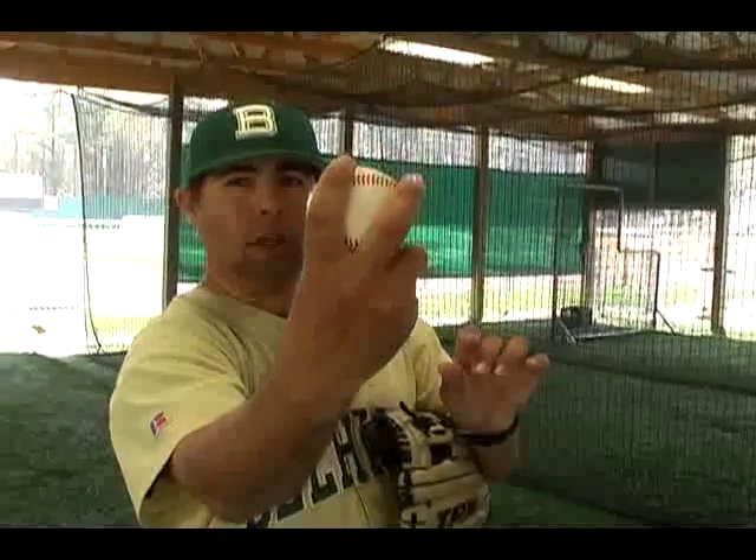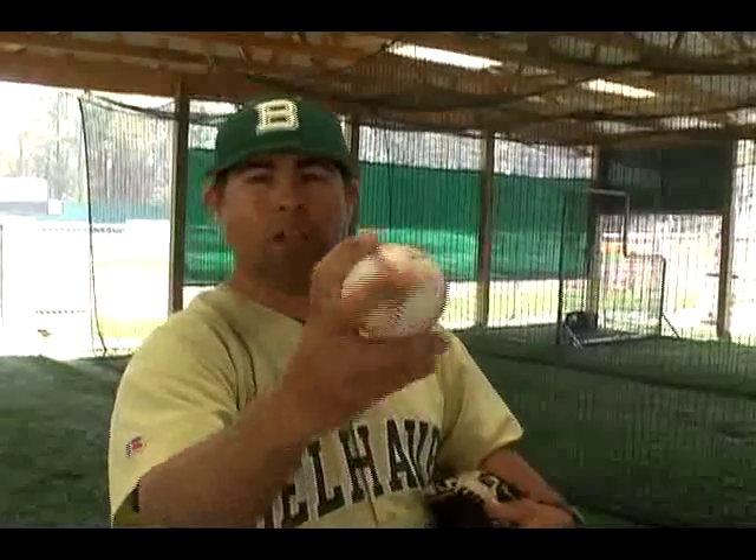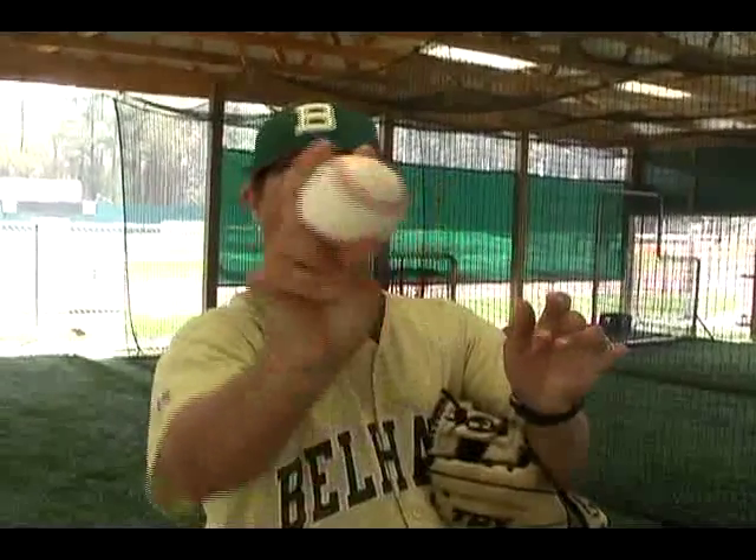A four seam ball is held with a C — a backward C — or across the horseshoe with your two fingers across the ball this way. What this does is it increases velocity and decreases movement on the baseball, so it helps you throw the ball harder and more straight. If you're a pitcher and you want to throw the ball with a little more movement, you can hold a two seam ball. A two seam is held with a narrow seam with your fingers on the seams and your thumb underneath. That's going to increase movement and decrease velocity — just the opposite of the four seam.